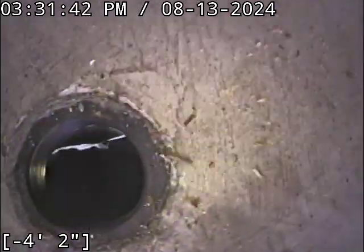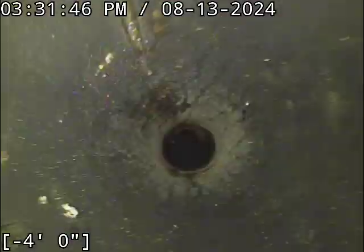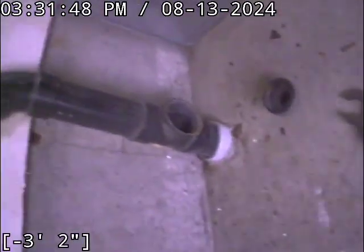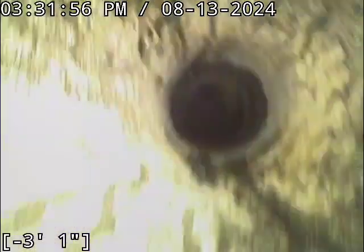I'm having some issues with my monitor saving the video file. I've scoped this thing like three times already. This pipe right here routes over to this pipe, and it looks totally fine. I'll drop into it here in a second.